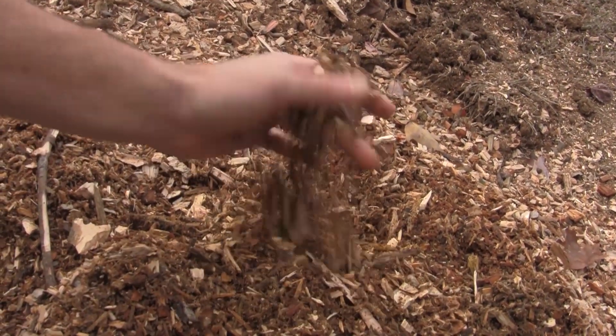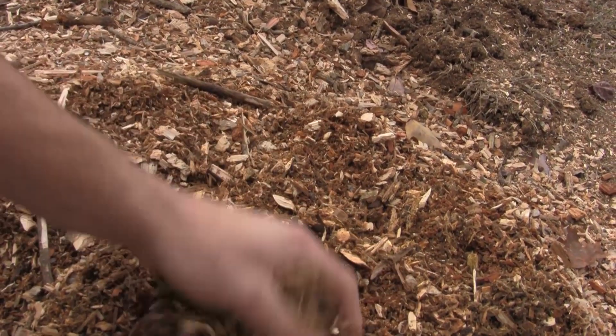Look at that — that's the rotten wood in there. So I got to sharpen the blades a little bit, but that's fine.